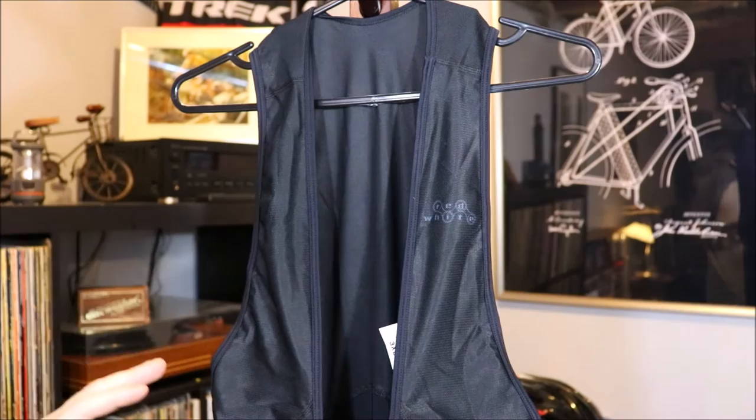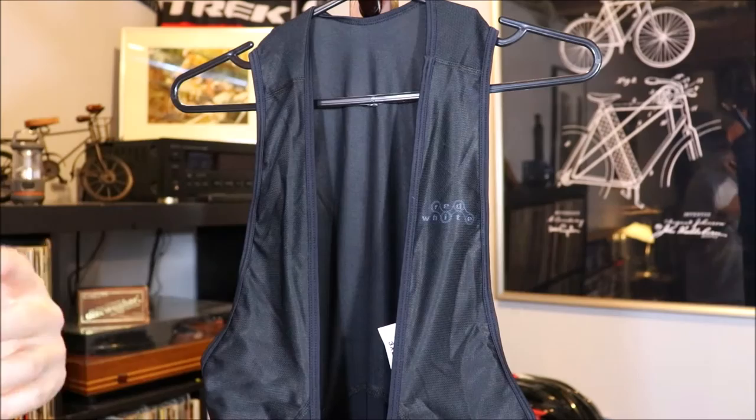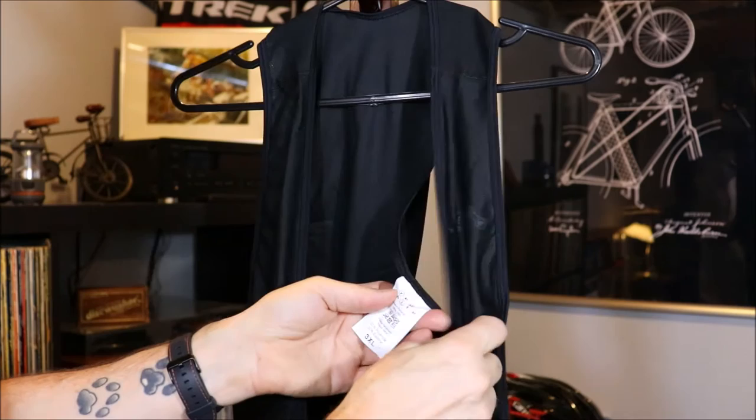As far as the material on the strap part, it's different from the short section. If I bring my light up here, you can see a lot of light is getting through — it's almost a mesh-like material, which I think is going to be great if somebody rides in really hot weather or high humidity. I don't think you're going to feel oppressed by these shorts. It's going to be a very airy type material to help keep you cool while you're riding. A great top half on these shorts.